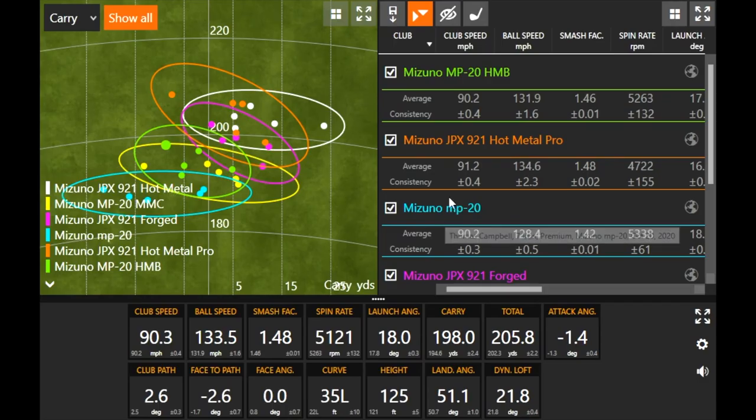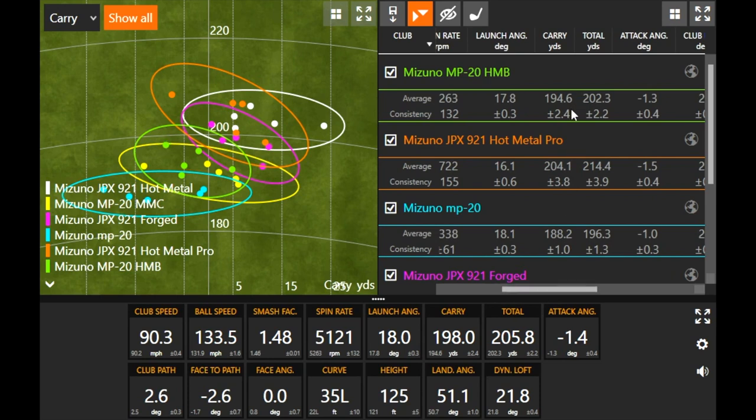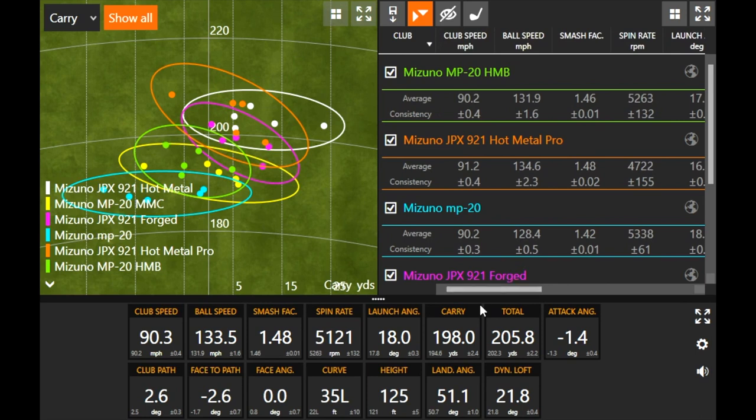Looking at the dispersion circle, the MP20 HMB might be the smallest. At 32 degrees of loft, carrying nearly 195 and over 200 total — that's pretty solid. It gave the ability for just a little bit of a draw but with forgiveness there. The shot shapes were very similar — just a steady little draw. But now we can get to the final iron of our test, the JPX921 Tour.